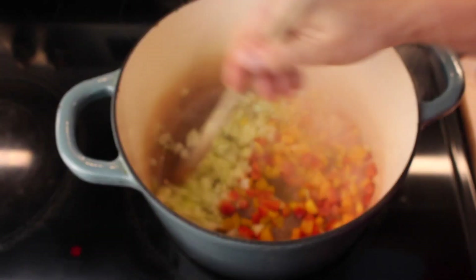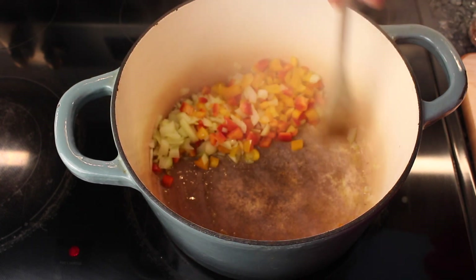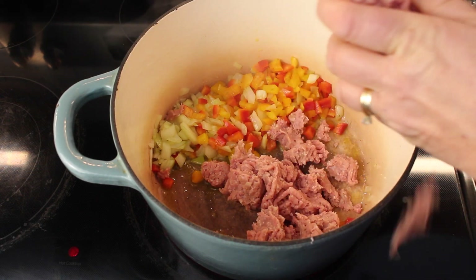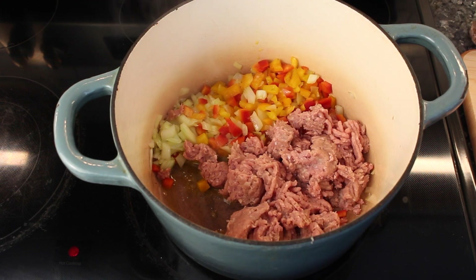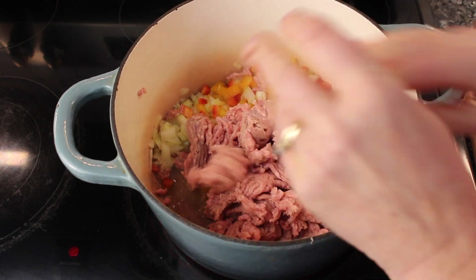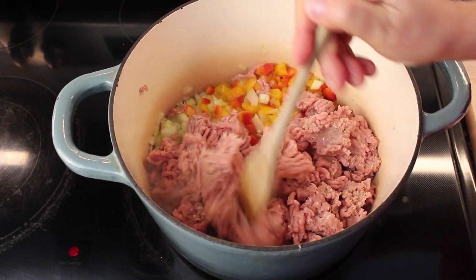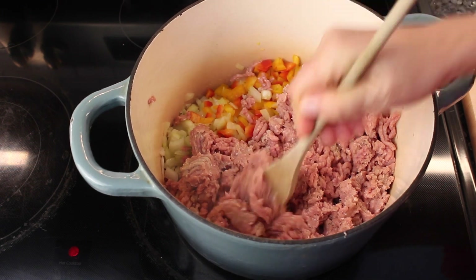It's been about three minutes, so I'm going to push them aside and add my turkey. It's two pounds of ground turkey. I have it on medium heat, and what I'm going to be doing is breaking it apart until everything's all browned. The veggies will cook a little bit longer — soften them up.